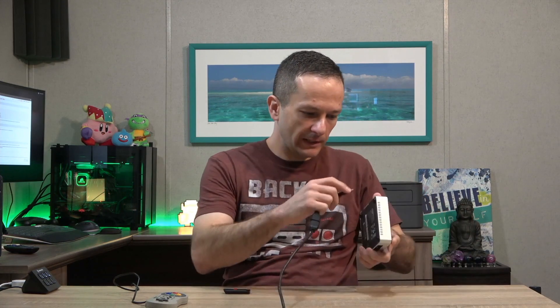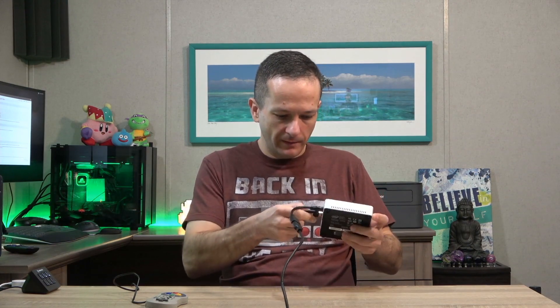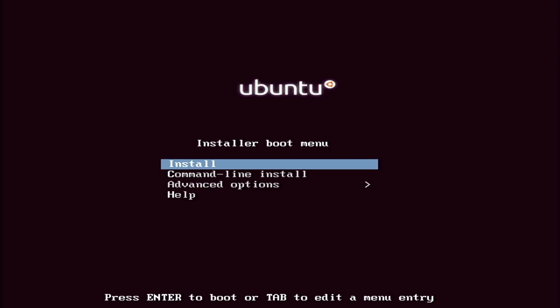I'm going to plug in the HDMI, plug in the flash drive, the power cable, grab a keyboard, and we'll be ready to go. Here I am on the Ubuntu Minimal splash screen that shows up when you first boot from your flash drive. If you don't already know where to get that ISO, I'll go ahead and show you right now.